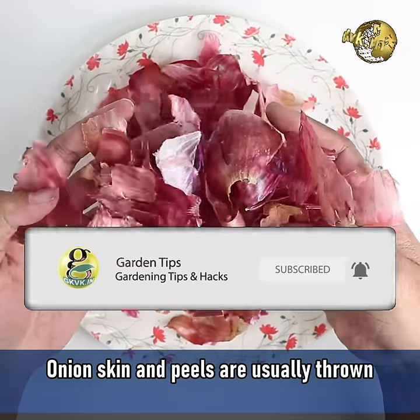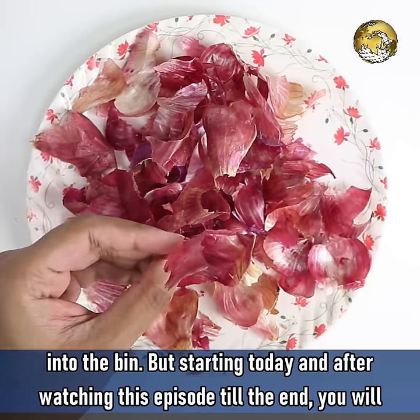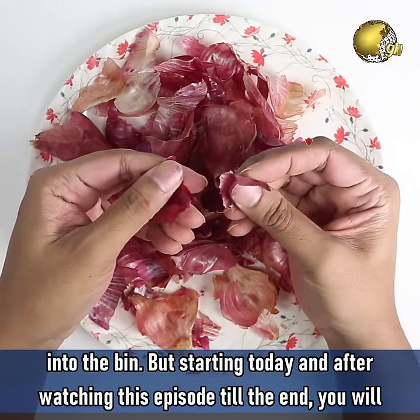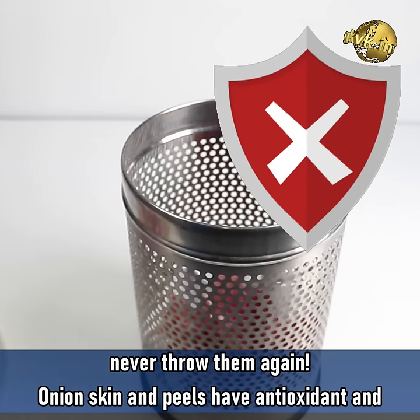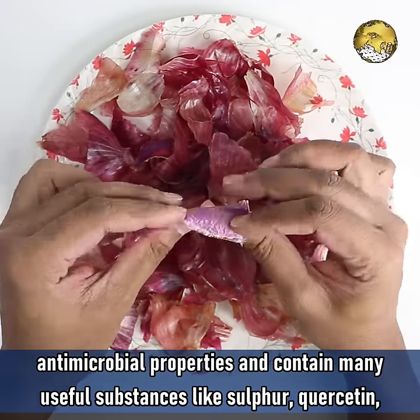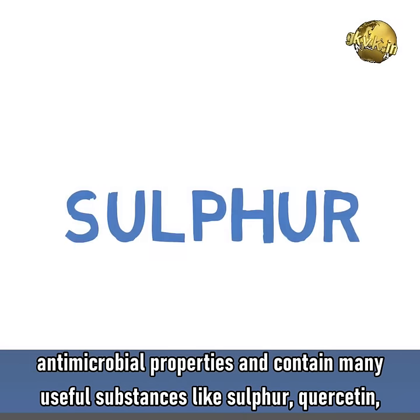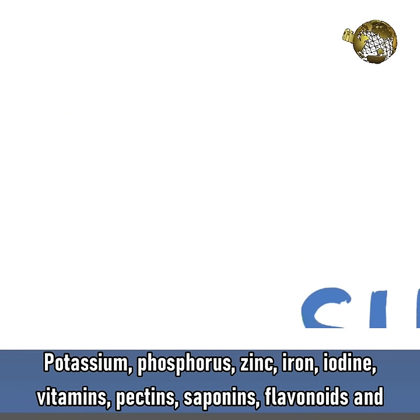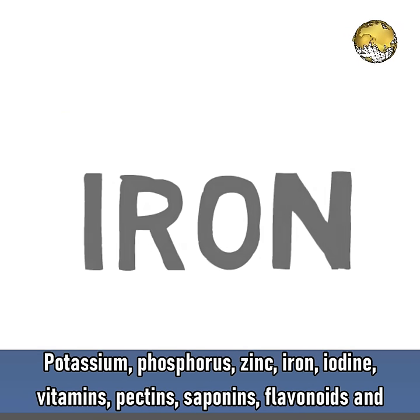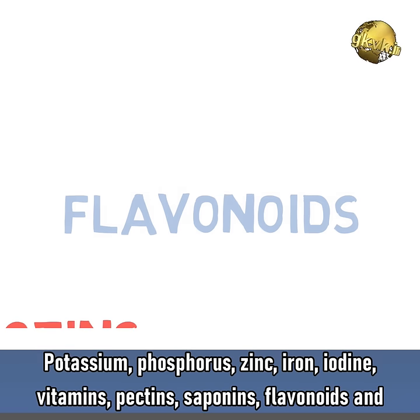Onion skin and peels are usually thrown into the bin, but starting today and after watching this episode till the end, you will never ever throw them again. Onion skin and peels have antioxidant and antimicrobial properties and contain many useful substances like sulfur, quercetin, potassium, phosphorus, zinc, iron, iodine, vitamins, pectins, saponins, flavonoids and so on.